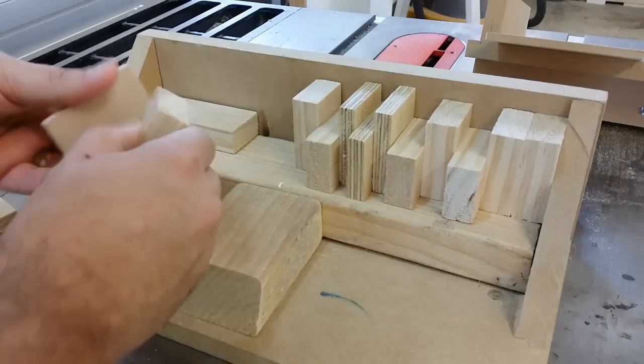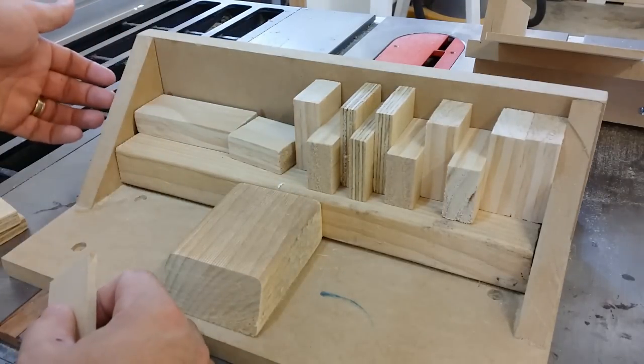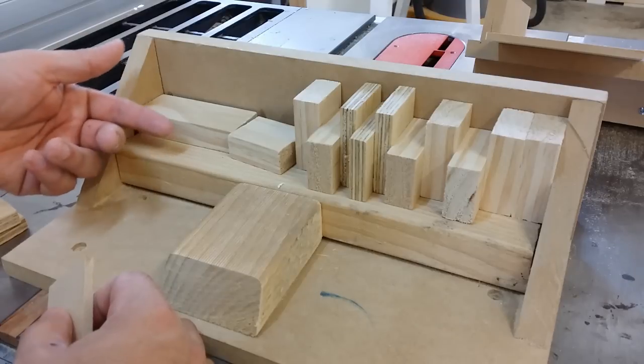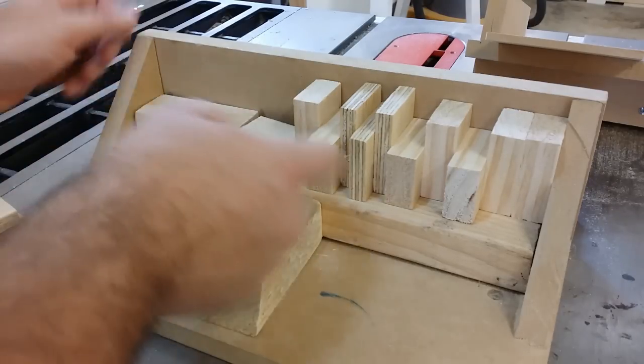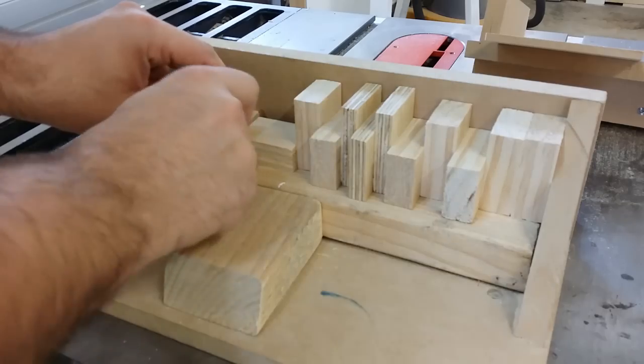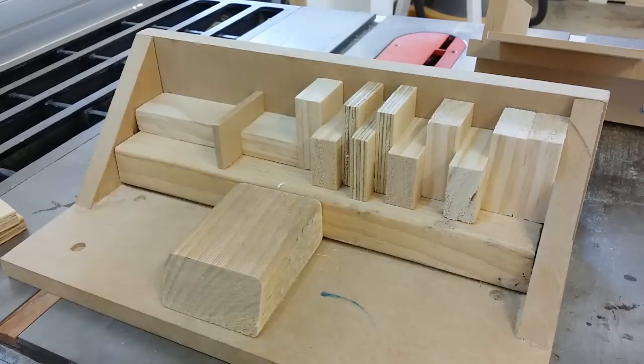I've got to go and jam little bits of wood in here to make them all nice and tight. Somebody else pointed out that what you could do is put a knob on the outside with a bolt going through to it, connect it to a block, and then you can turn that to tighten up the block. And that would be the smarter way of doing it, not like this. But, that works too.